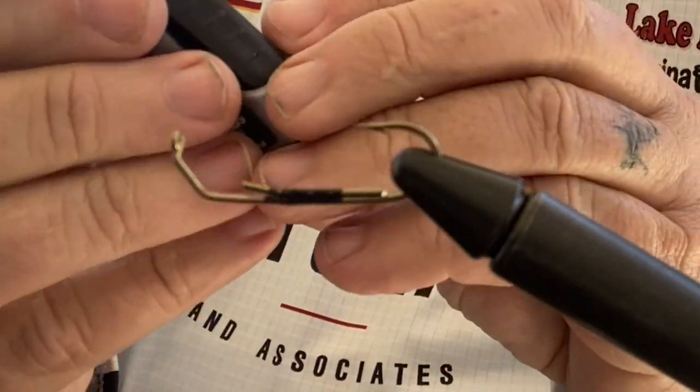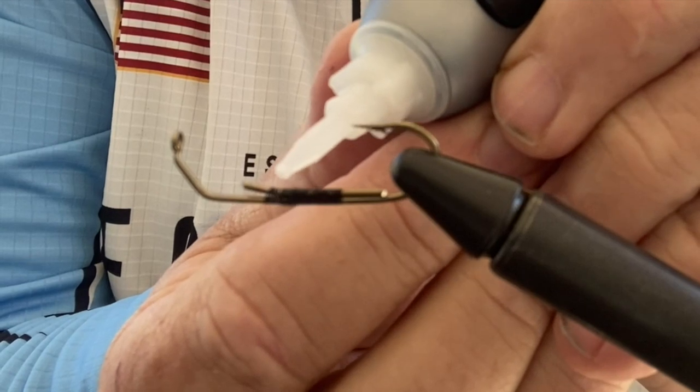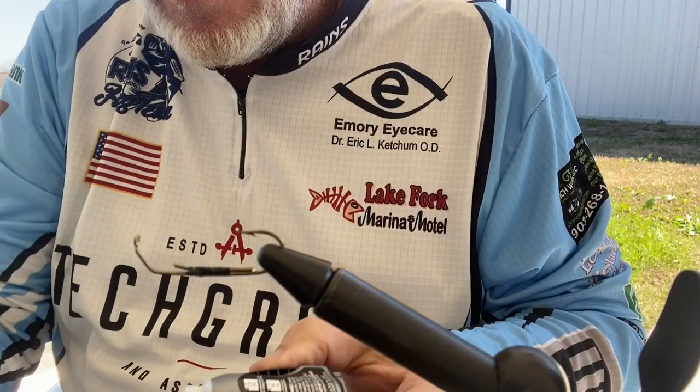Then I like to take a little bit of this gel glue and give it a little squeeze on there, just to help secure those threads and help keep everything in place. All right guys, there's our homemade bait keeper on our hover stroll hook.